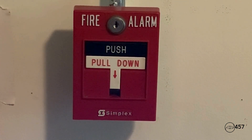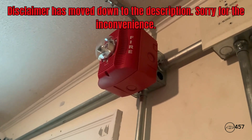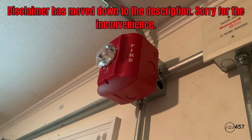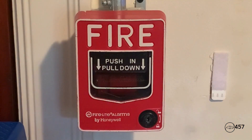For the first conventional pull station, we have a Simplex 2099-9756, and for the second conventional pull station, we have a Firelight BG-12L. Attention in the building, attention in the building — we are about to set off the life and safety system. Please disregard all signals until further notice. Thank you.